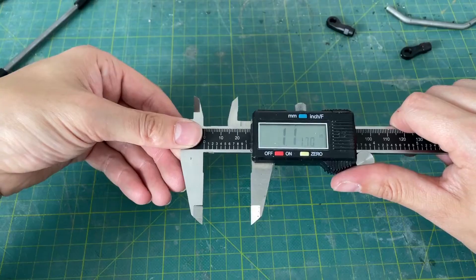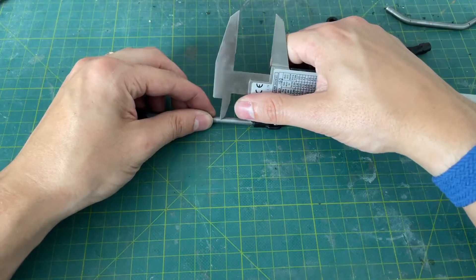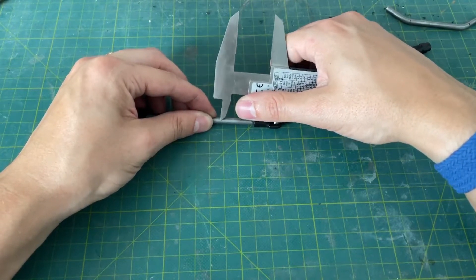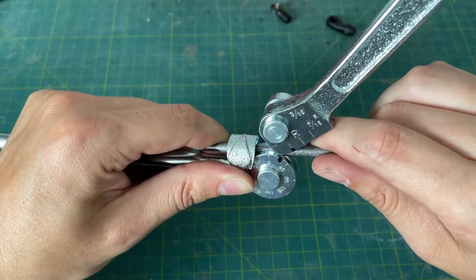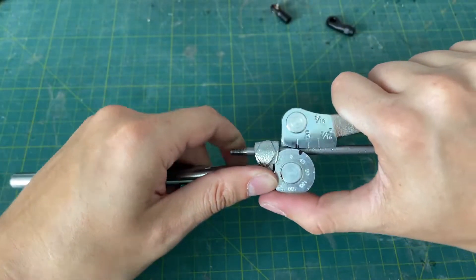I decided on my lower links that I wanted a bit of a bend, so I marked an inch up onto the rod and then using my bender I put about a 30-degree bend into the links. I'll link the bender I'm using down below — it's fairly inexpensive.